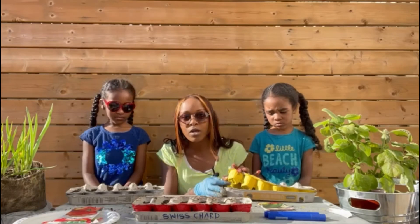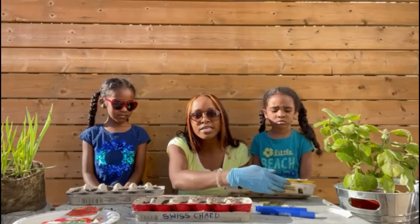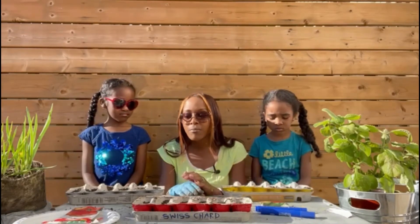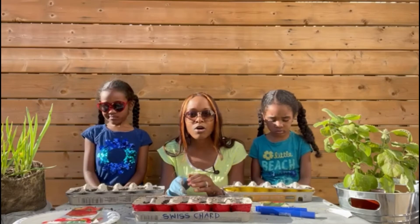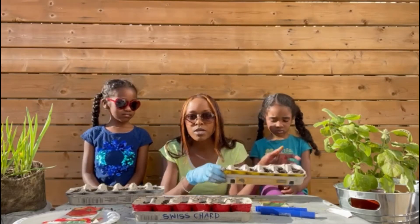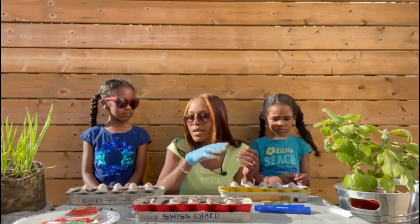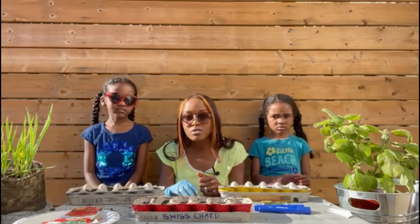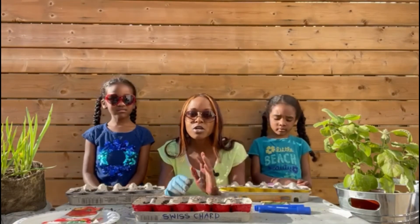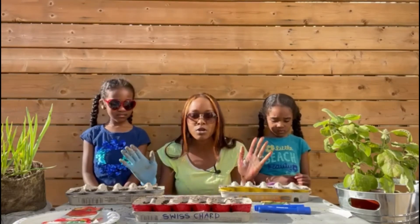We put a hole in the bottom to ensure that it's draining properly, and you can also use permanent markers to write the name of whatever is in here. All of these things we pretty much got at home — the seeds you could get at the dollar store, the cartons you get at the grocery store and save, and the dirt came from the backyard. Then we have regular topsoil and everything else to start the full-on garden. But this is how we start.